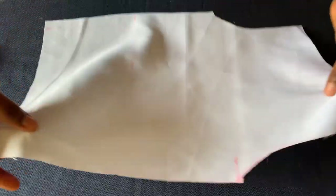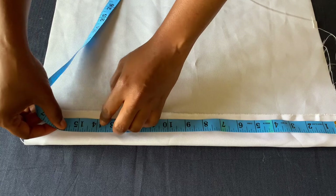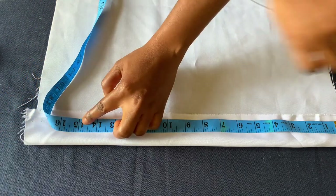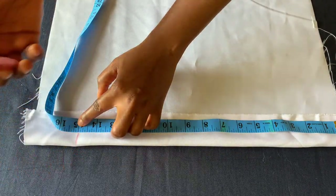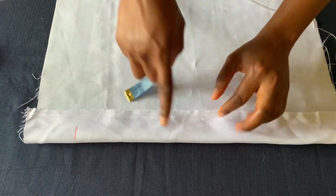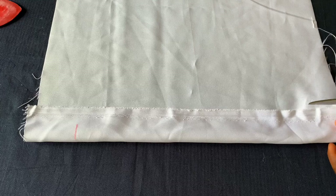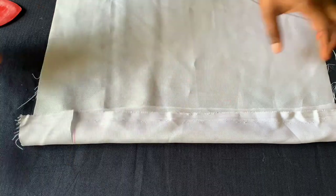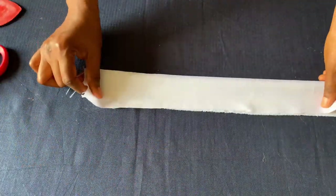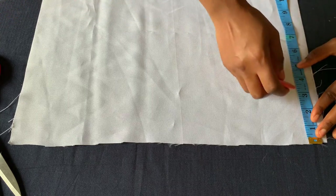Here we have it — I'll set the apron piece aside and cut the bands. Remember this apron will have a band for tying at the back. The neck band length I'm working with is 14 inches, plus one inch sewing allowance because I'll attach it to the main apron. I'll make the width two inches, cut it unfolded. For the belt for tying, I'll cut four inches — three inches actual width plus one inch sewing allowance.